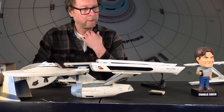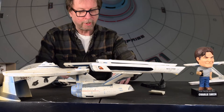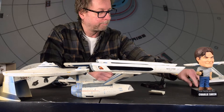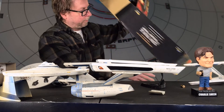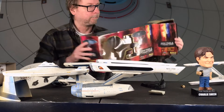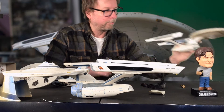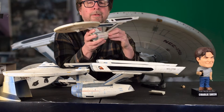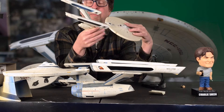Anyway, don't forget to like and subscribe, and comment if there's something you want to say. Here we go — we're going to start off with this one, the Wrath of Khan, which is this one right here. I put the batteries in here every which way.